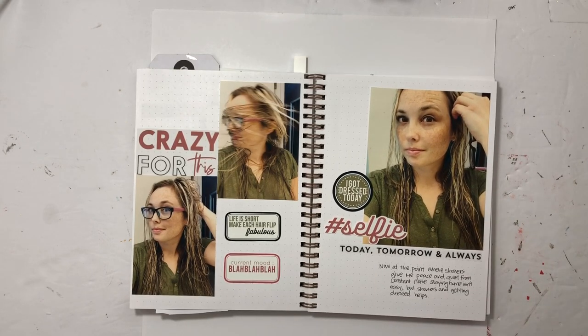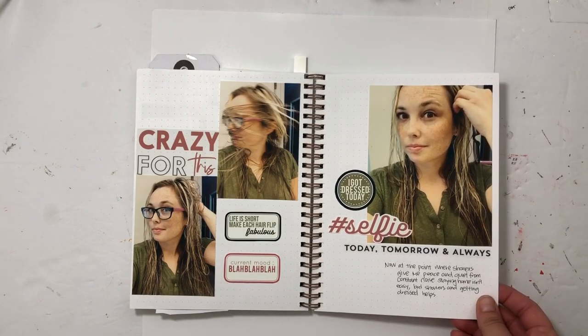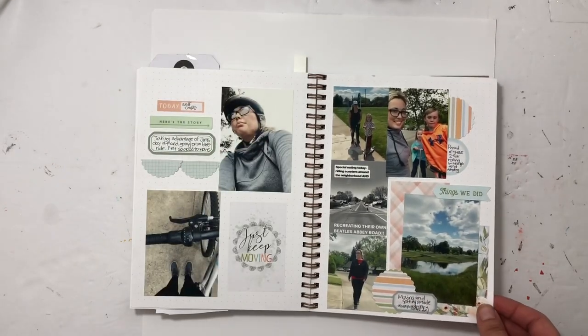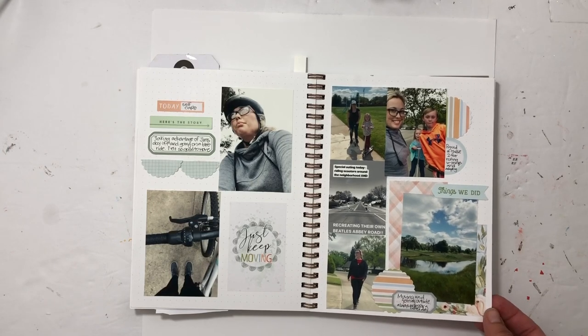Another Kelly stamps project — showers became very exciting and a great way to reset the day or give a boost of energy, so I documented that with Kelly stamps. This is another Coco Daisy page where I documented how we got outside during the month of April — some bike rides, park walks, and walks around the neighborhood.